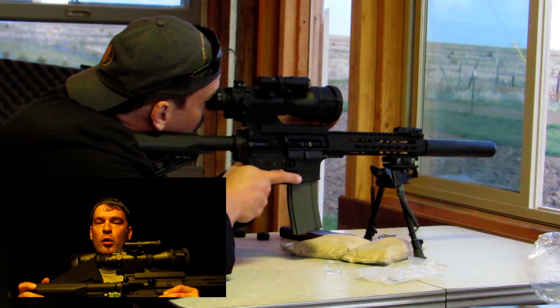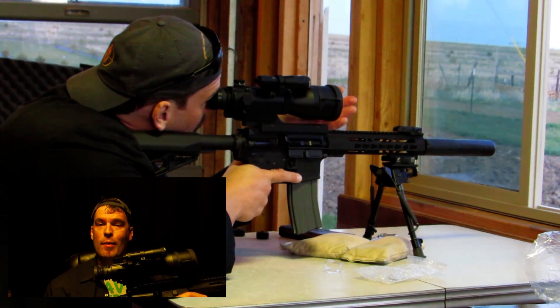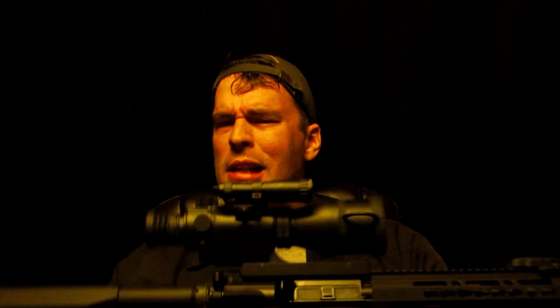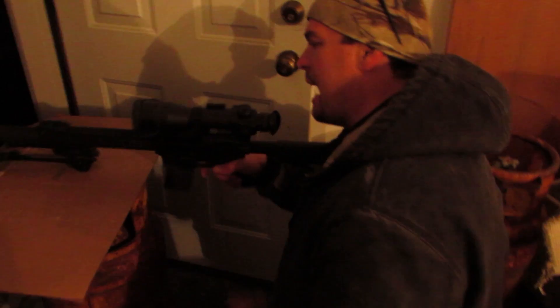A lot of people are looking for something they can use on a precision rifle or an AR to actually hit stuff in the dark. A dedicated rifle scope like this is highly recommended for people who are going to be hunting coyotes or hogs in the dark — something that's not going to break the bank but actually still works. The question of the day is: how well do these things actually work? Are they garbage? What can you expect?